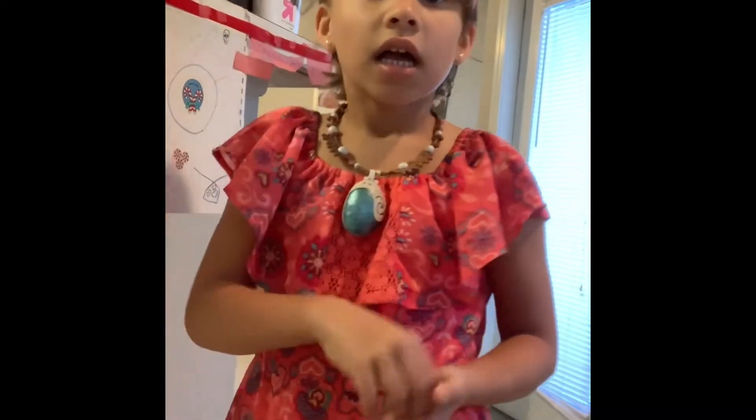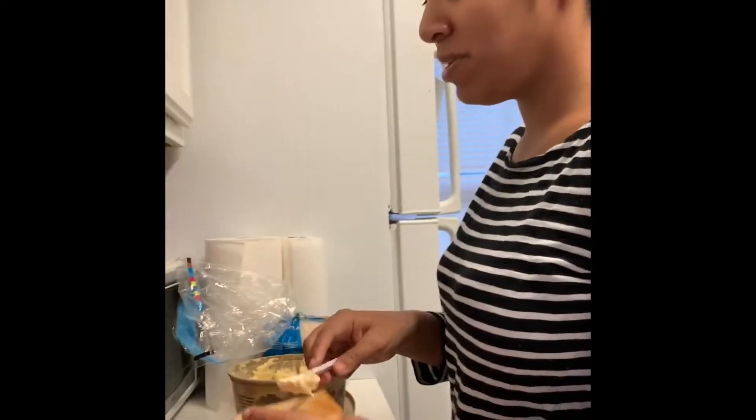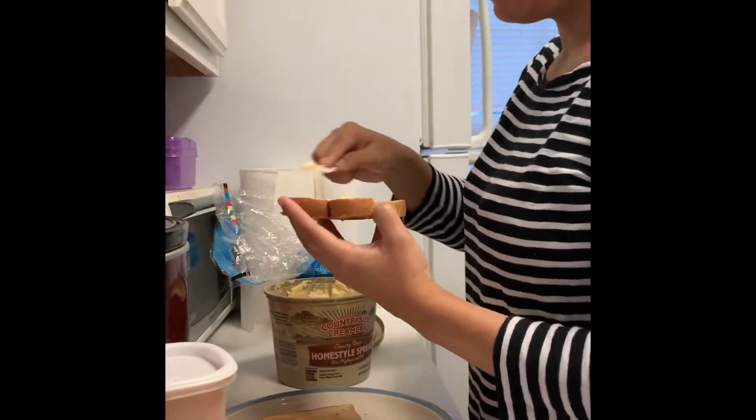She's getting a special breakfast of toast with butter sprinkled with some cinnamon sugar, and you should try it because it is so good — I pinky promise! Hey guys, it's mommy and I'm here with Rosie's toast, which I'm just buttering.